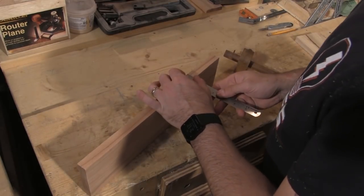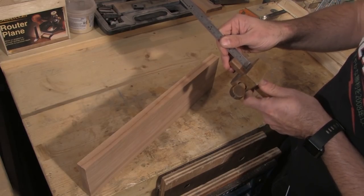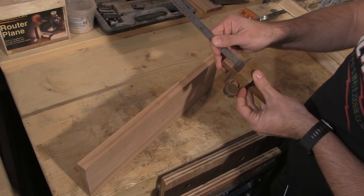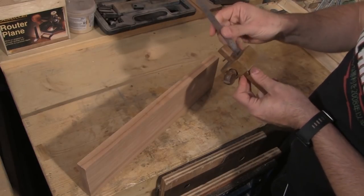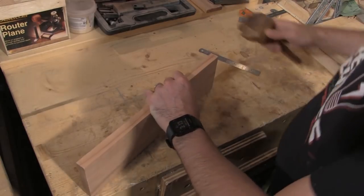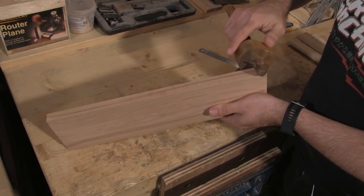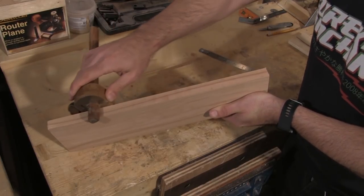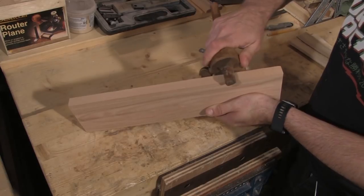The material I'm using is 19mm or three-quarters of an inch thick, and so I can get two sides of the box out of this one piece by re-sawing it down the middle. I set my marking gauge to make a mark down the centre of the edge of the board. To check the gauge is set correctly, I make a mark from one side and then another from the other side — if the marks match up the gauge is set correctly. I then use the gauge to mark the centre line all around the outside edge.